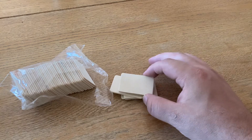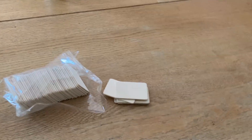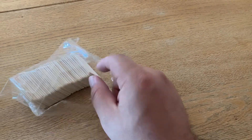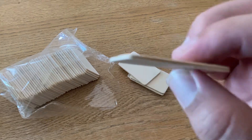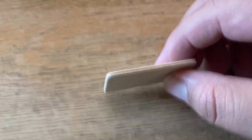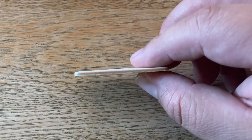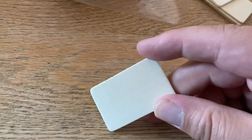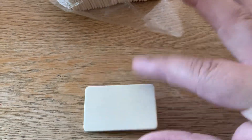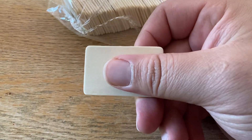Hey everybody, welcome back to the war room. I'm doing a really quick video — in one of my previous videos I showed you some of the things I have as a wargamer that help me play war games. These are little pieces of Luan wood, almost like a pressed board piece of wood. It's about an inch by two inches — just a little bigger than my thumb.